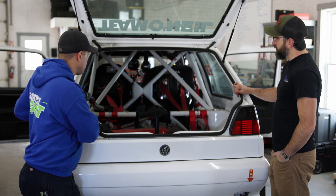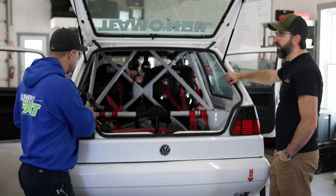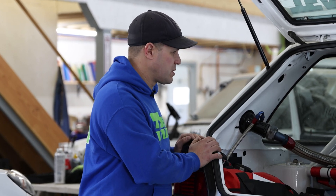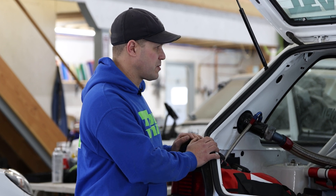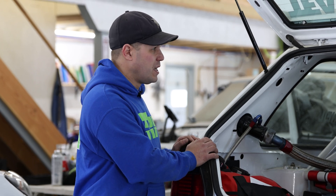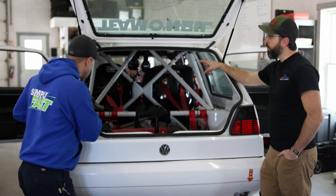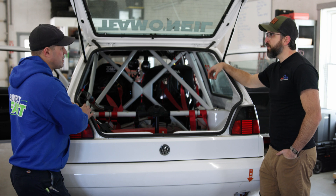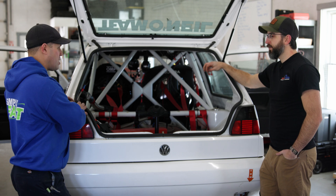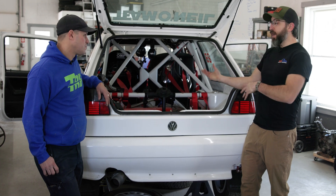DOM suits a lot of rally competitors and motorsport in general very well. It's readily available, easy to work with, and perfectly strong. It's not as light as R8, but it's still a very good product. Because DOM's material strength is lesser than R8, thicker wall tubing is required, which is why R8 builds result in a lighter cage.